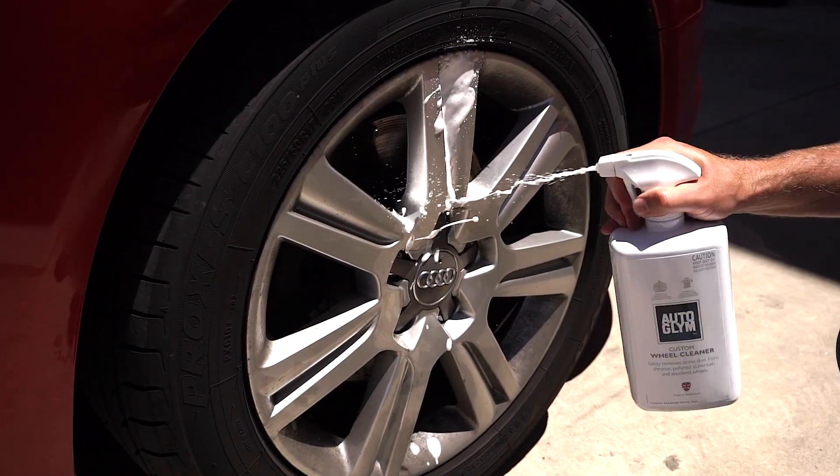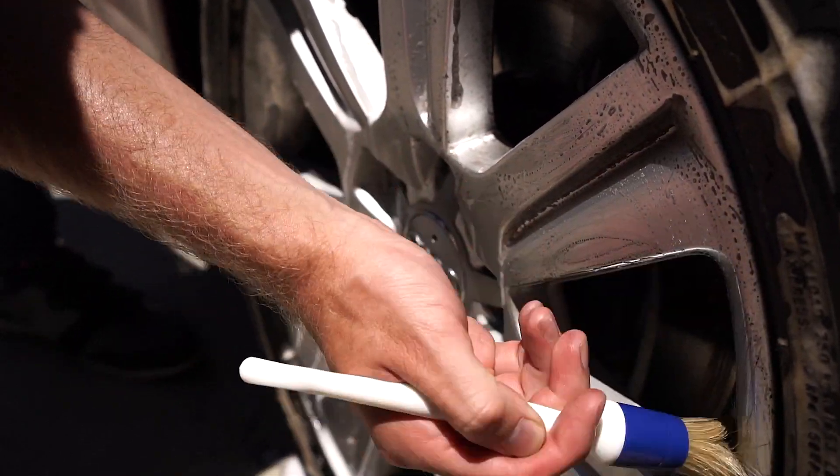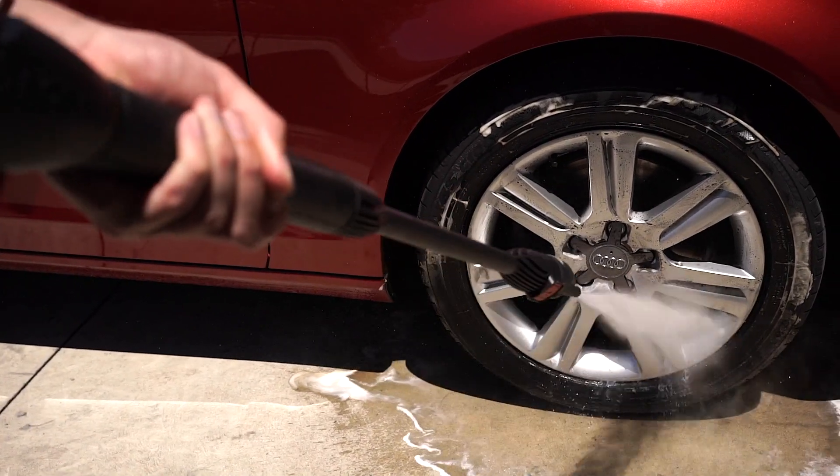Simply apply it by spraying the cleaner all around the rims and tyres. Then thoroughly clean it using the supplied brushes. Then, using a pressure washer or a hose, rinse out the wheel from bottom to top.